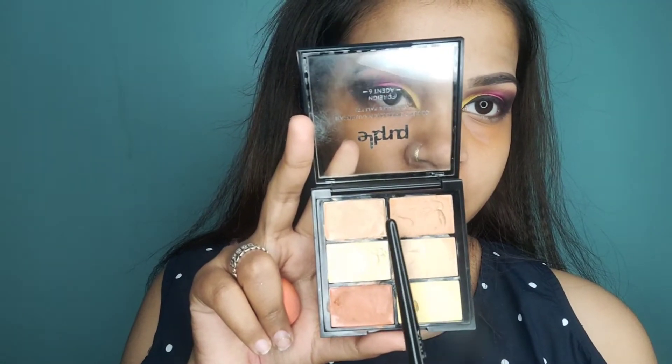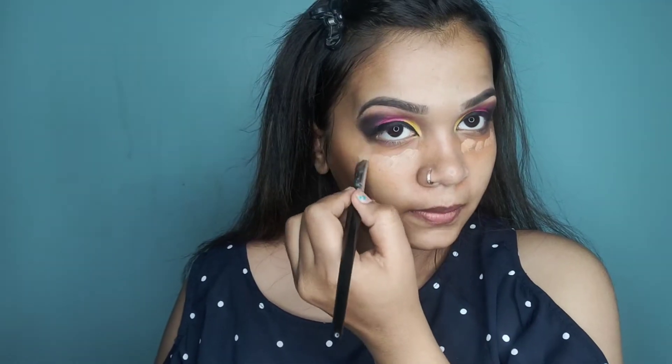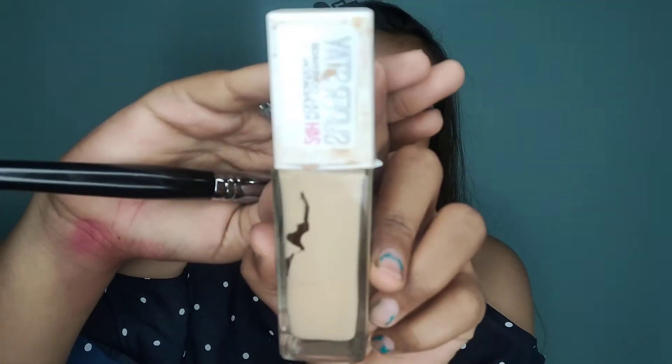I will pick concealer. For concealer, you always have to focus on your skin tone and pick a color or a foundation that matches. You have to use concealer on the full face, not just on problem areas.